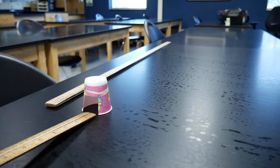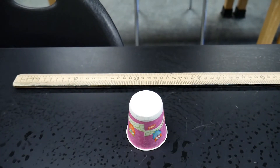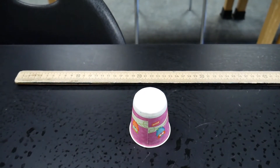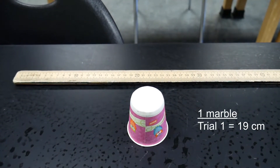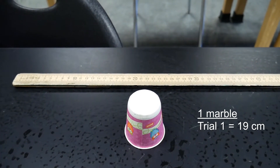Here's trial number one with one marble. We're going to measure the distance and see what we're at. We're going to measure the front of the cup — it looks like our cup went about 19 centimeters. We're going to record that on our data table for trial number one with one marble: 19 centimeters.